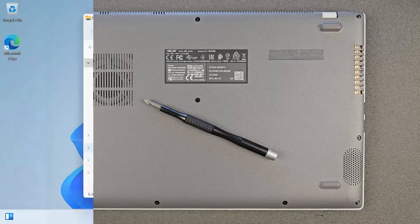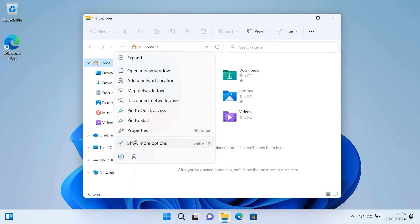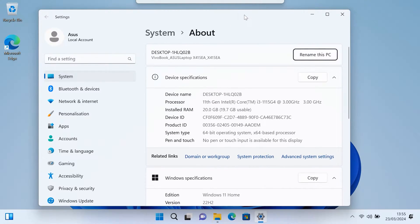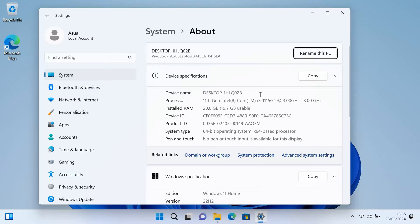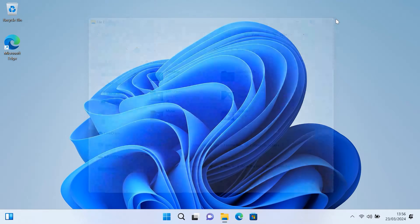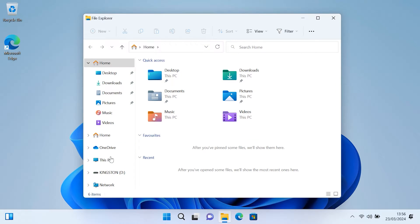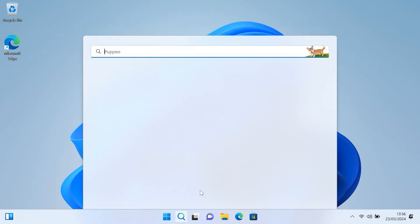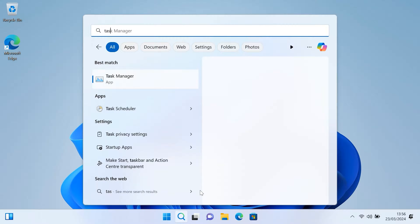Now we'll go into Windows and see the specs of the new configuration. Go to This PC properties — and as you can see, we have 20 gigabytes of RAM now. Great news overall: we can upgrade the RAM, we can upgrade the solid state drive, so not bad at all. 20 gigs will do most people 100 percent. I'll show you the solid state drive now as well — there you go, one terabyte. I'll go to Device Manager too so you can see for yourself. That's pretty much it.